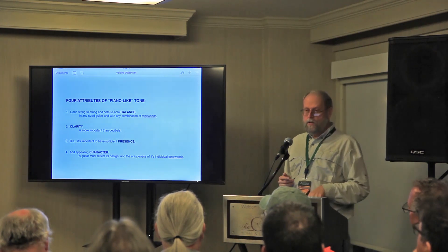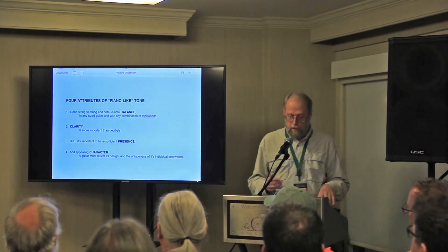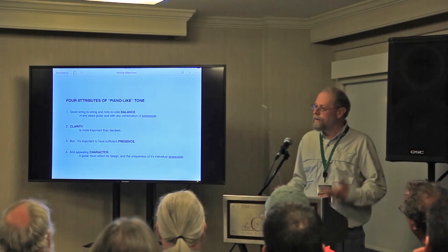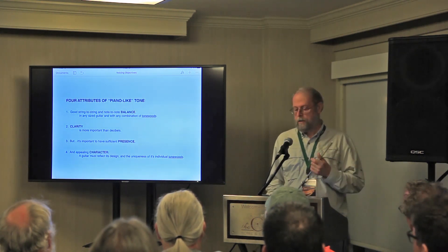To my way of building, these are the four things I'm looking for in a guitar. A good string-to-string and note-to-note balance, achieved by getting a lot of resonant frequencies. Clarity — clarity is more important than decibels; clarity is strong fundamentals. But it's important to have sufficient presence, which comes when these harmonic structures are filled in for every note. And an appealing character — meaning the guitar sounds like what it's supposed to sound like: a Brazilian rosewood dreadnought or a mahogany parlor guitar.